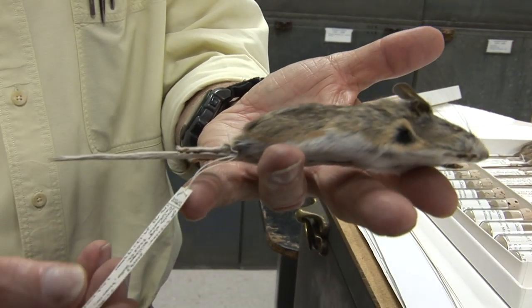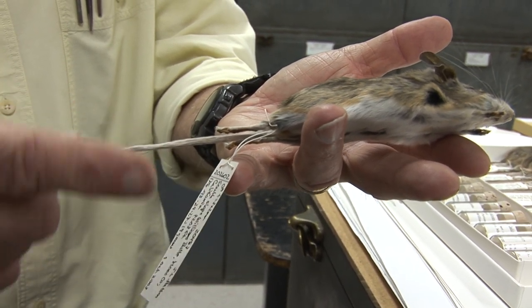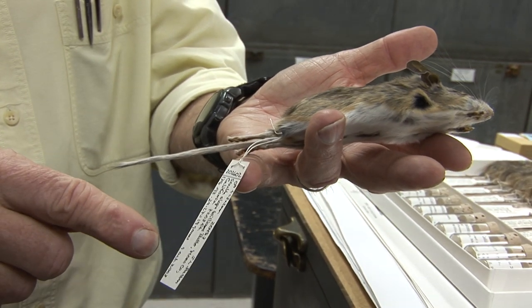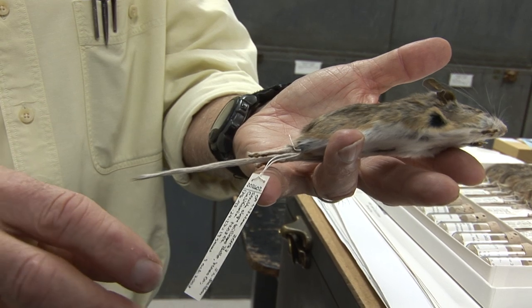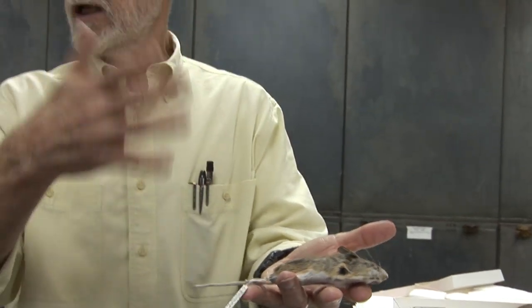A label is attached to the specimen which gives the locality and information about sex and reproductive data, standard external measurements taken afield, who collected it and the collection date, where it came from, and then it's permanently archived in a research collection like this, or the Smithsonian, or similar institutions.